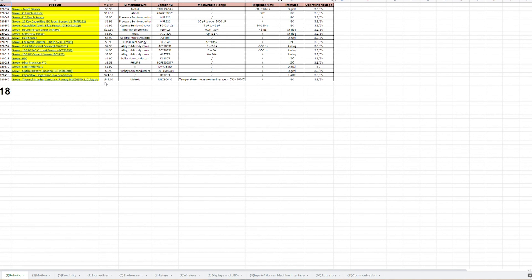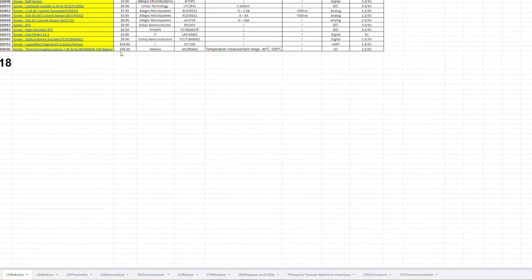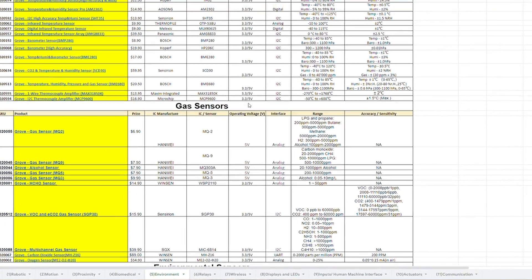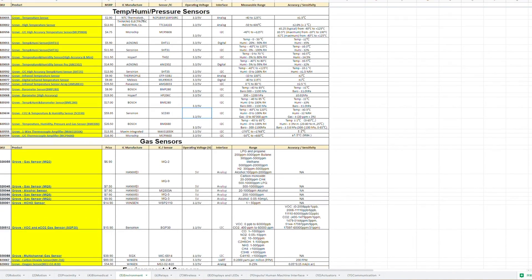Now we are entering Google Docs. We divide our sensors into 11 different categories: robotics, motion, environment, relay, wireless, and so on. You can go to the category you need. For example, for a temperature sensor, you can go to the environment category, and you can see all the temperature sensors listed there.